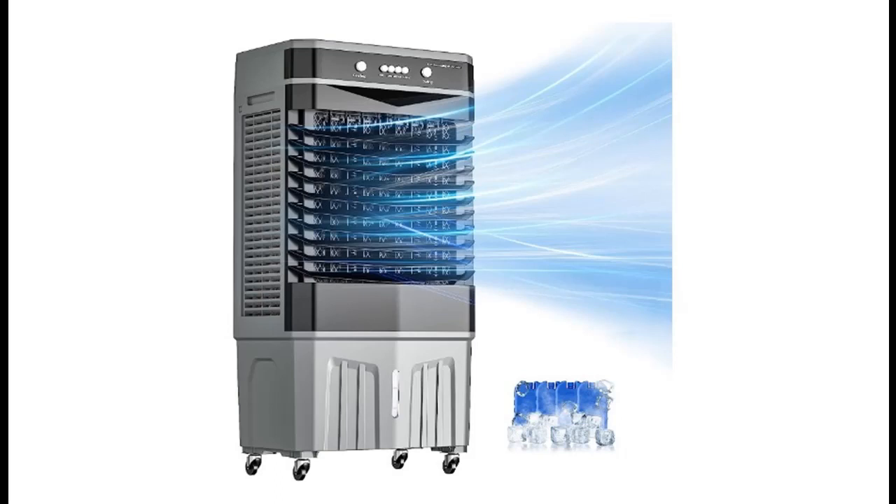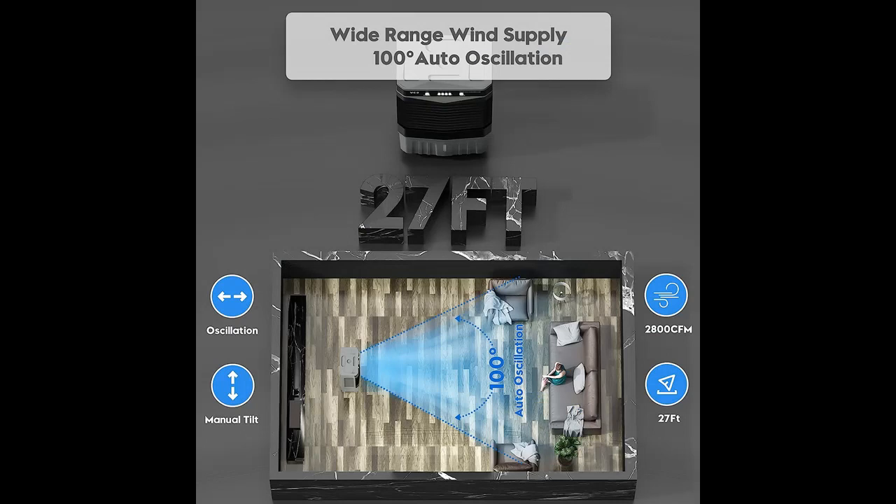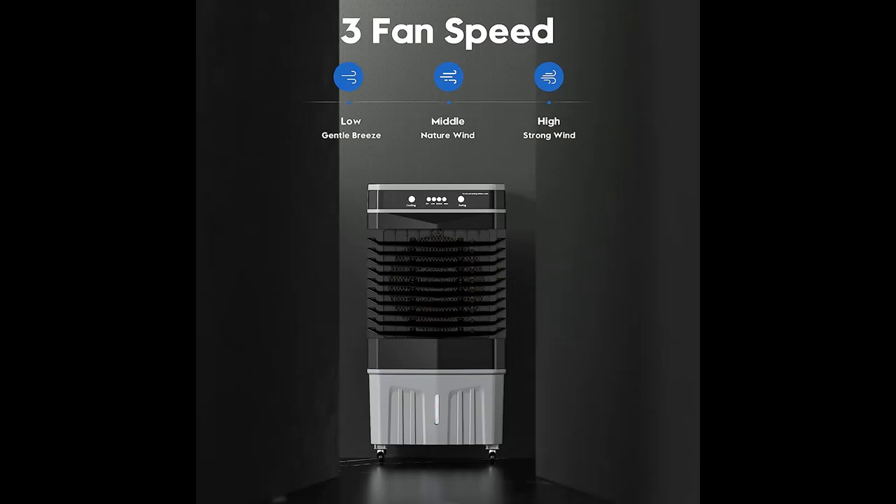Enjoy a cool and comfortable summer with our 3-in-1 Portable Air Cooler. It functions as a personal fan, utilizing Ice Crystal Cooling Technology to reduce air outlet temperature and increase relative humidity. It is also equipped with a wave-shaped bionic fan blade that reduces noise while increasing air volume.